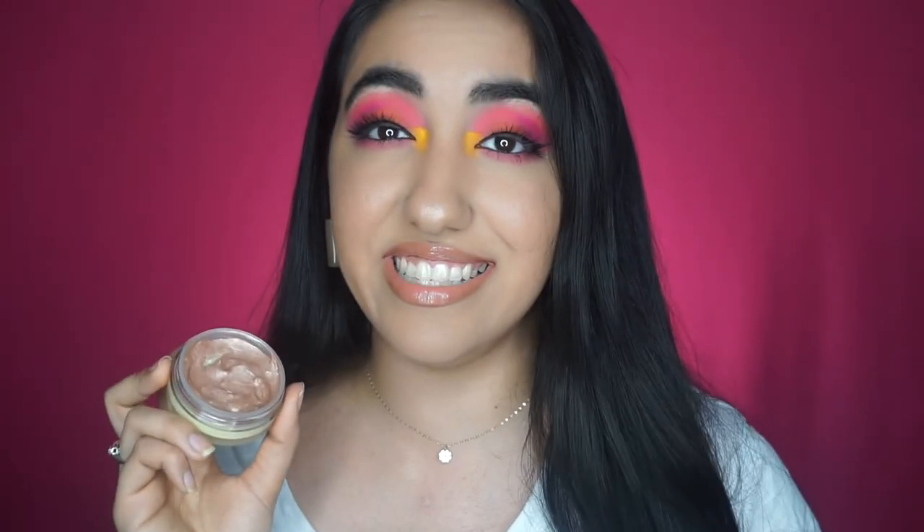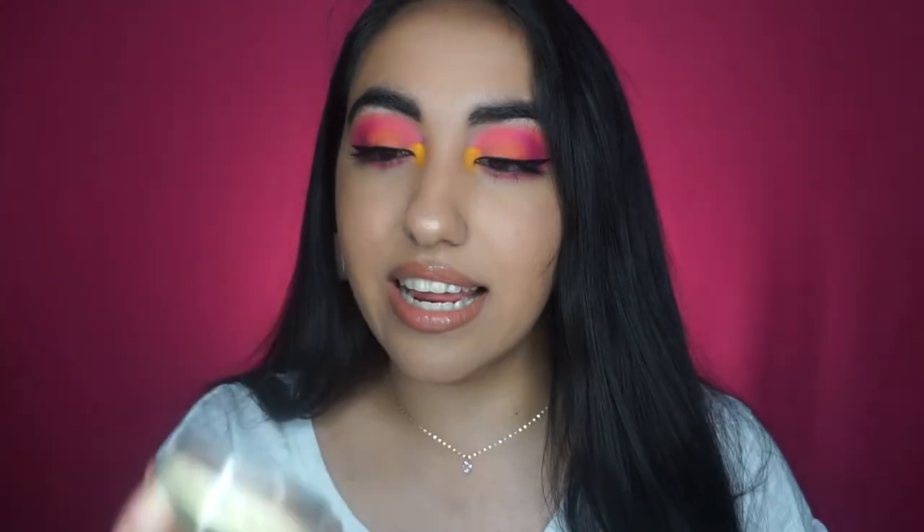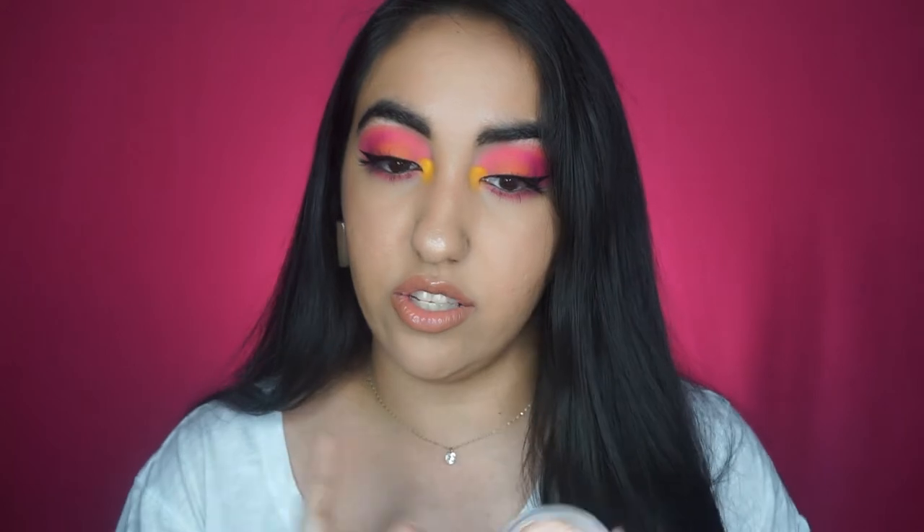All right, you guys, that is it for this video. That was my DIY tutorial of this jelly beam highlight. I'm honestly so obsessed with it. I can't wait to use it because it is so, so pretty.